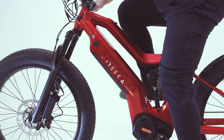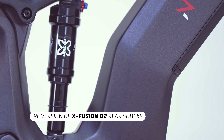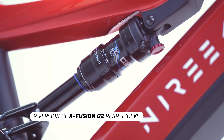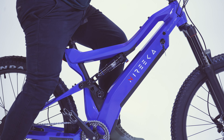Both bikes feature a full suspension with an X-Fusion O2 rear shock. The Mega includes the RL version with the rebound knob and lock, while the Revenant comes with the R version, just offering the rebound knob functionality, with the option to upgrade to the RL version if desired.